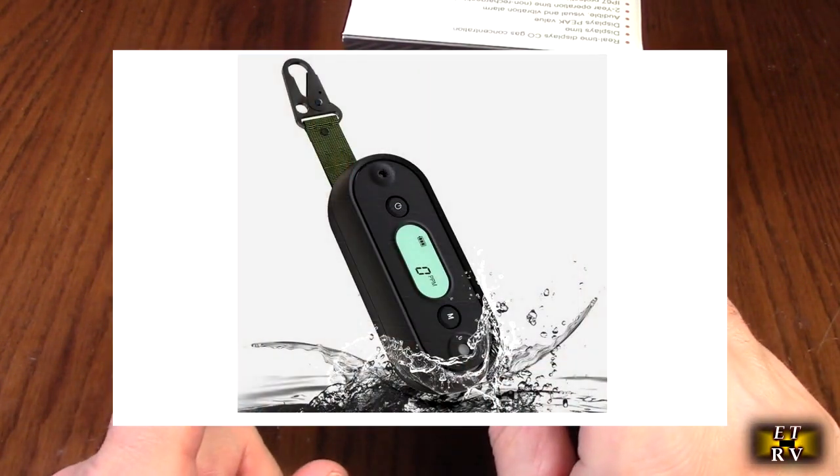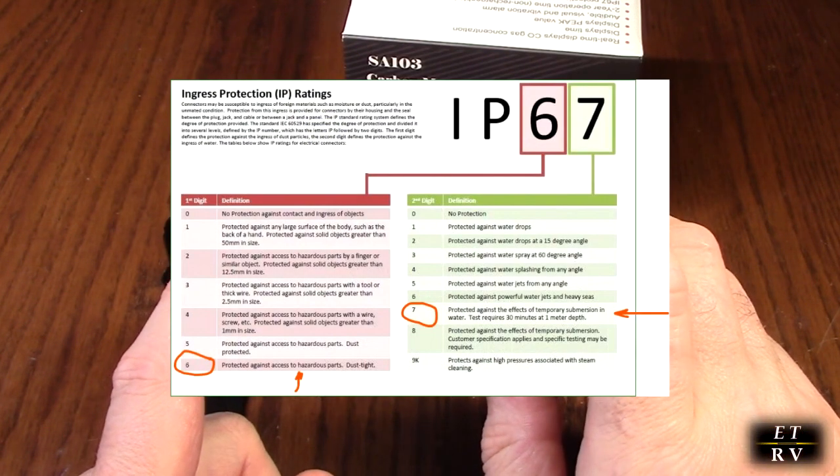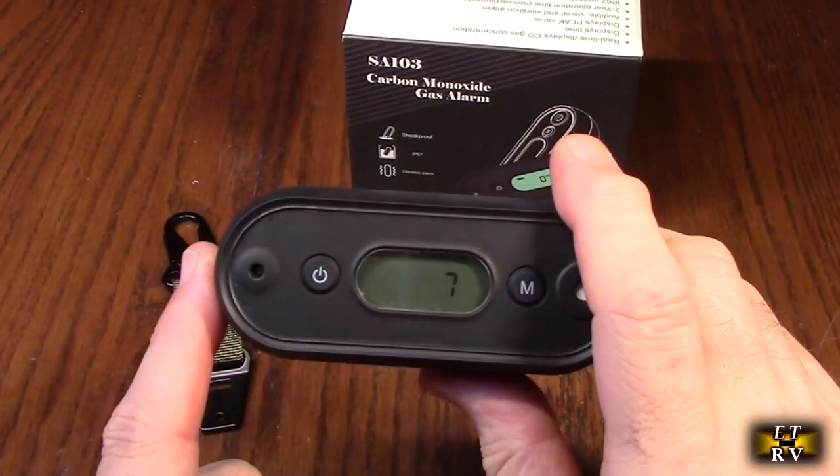It's IP67 waterproof, which means you can even drop this in water. It also has a 20-foot drop test because it has a really thick rubberized coating on there, so you don't have to worry about it dropping.